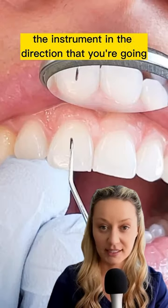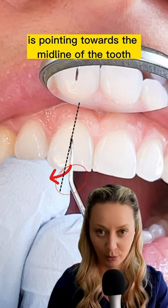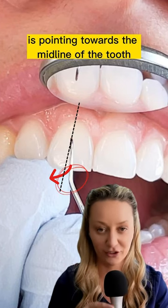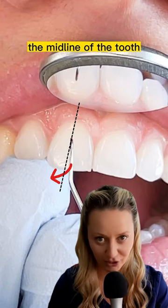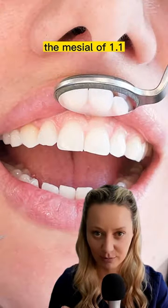That means you're going to place the instrument in the direction that you're going, and you want to make sure that the bend is pointing towards the midline of the tooth — not the midline of the mouth, the midline of the tooth. That's the correct working end for working on the mesial of 1-1.